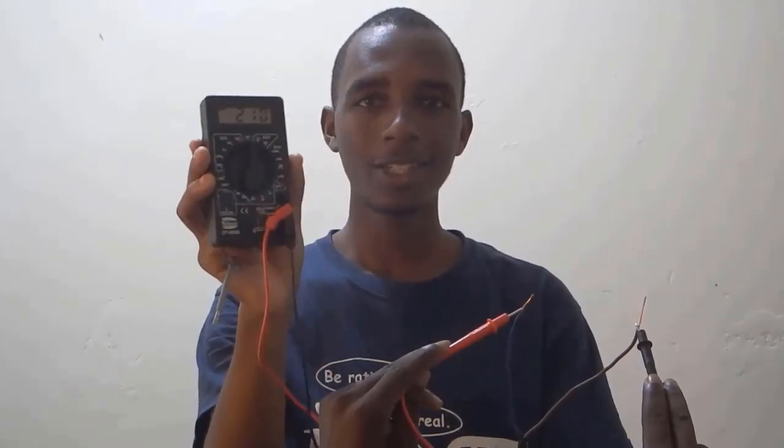We're going to use a digital multimeter to measure the voltage on these two terminals. That's 210 volts.